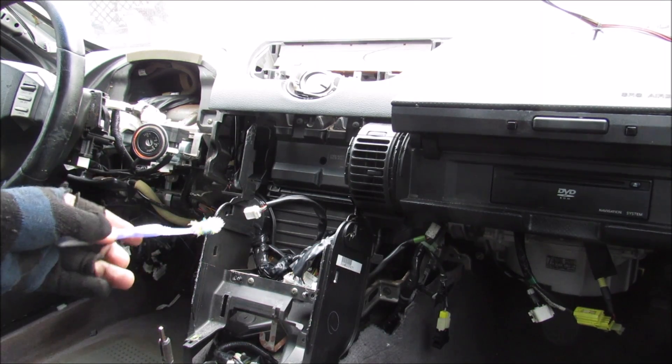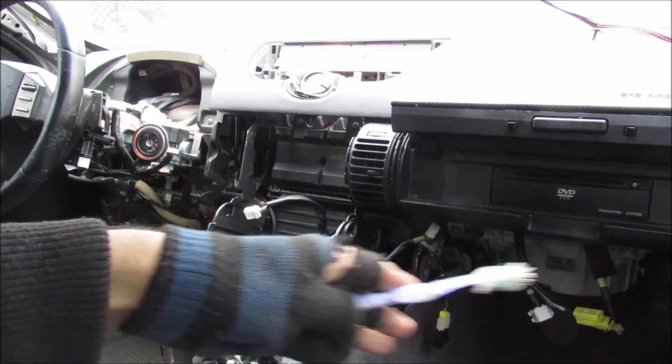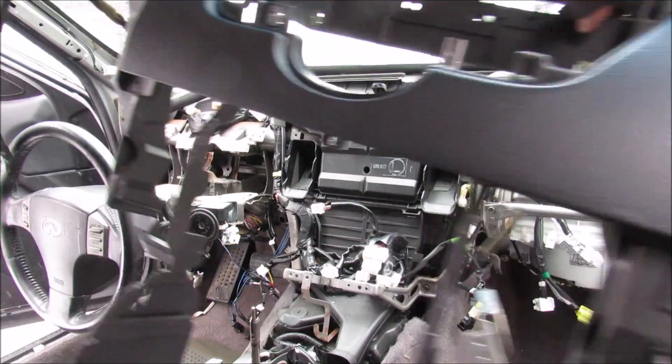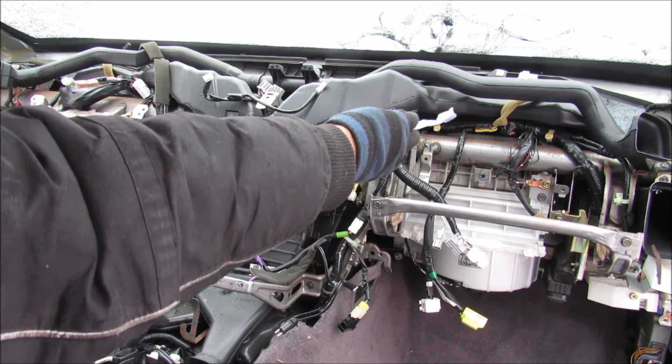You can see I've got the lower parts of the dashboard removed. This black box inside here is the mixer box for the HVAC system. We need to remove the top half of this dashboard to get a closer look. Now we're going to remove the dashboard from the vehicle. Here's what it looks like with the dash top removed — the climate control box here is responsible for changing the modes through these different vents.